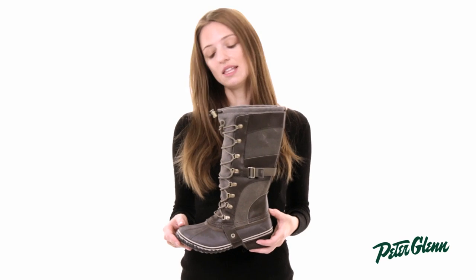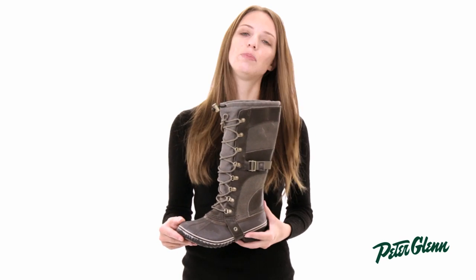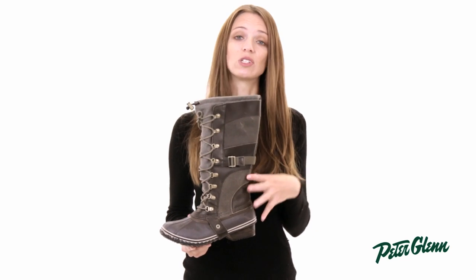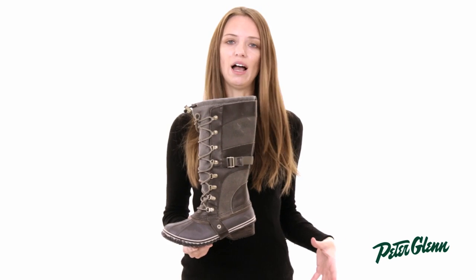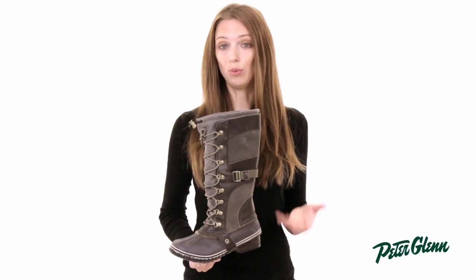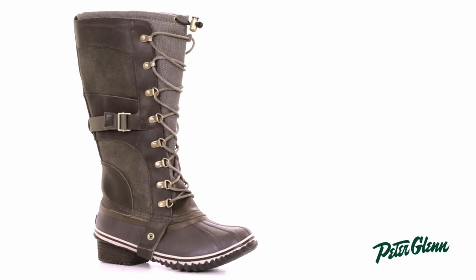As far as sizing goes, I think this boot runs a little bit large. Unless you're planning on wearing really thick, really heavy socks, in which case I would say order your normal size, I would probably go down a half size. I normally wear a size 8 in Sorel boots, which is what I wear in running shoes, but in this boot I'd wear a 7 and a half.